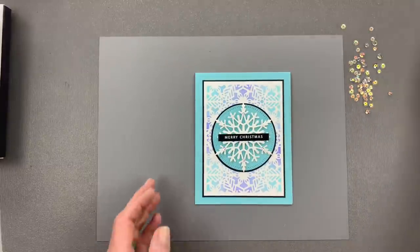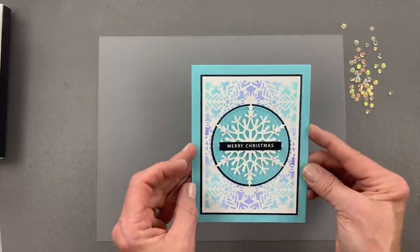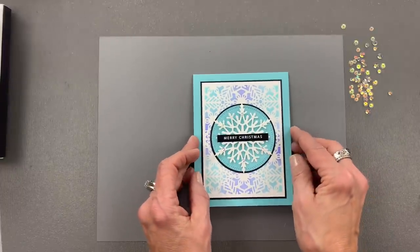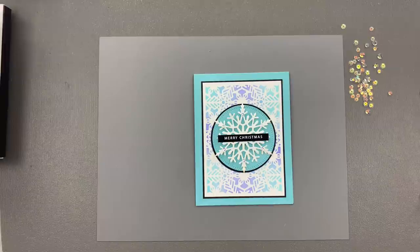And there is my finished card! I hope you enjoyed today's five-minute card video and I hope you'll give this card a try. Stay tuned to my channel for more five-minute card videos and more live videos too. Thanks so much for joining me and I'll see you again real soon.